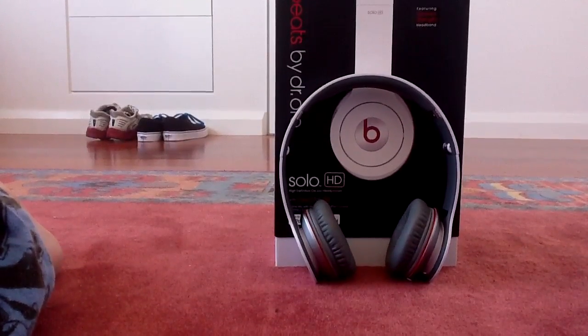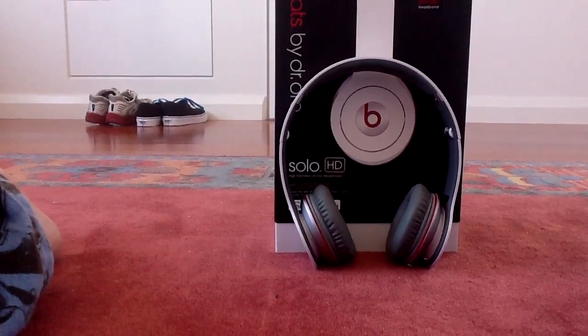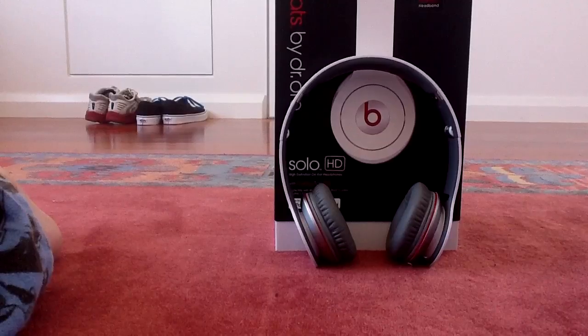Yo, what up? This is iPhoneKid66. I'm going to be doing a review of the Beats by Dr. Dre Solo HDs.